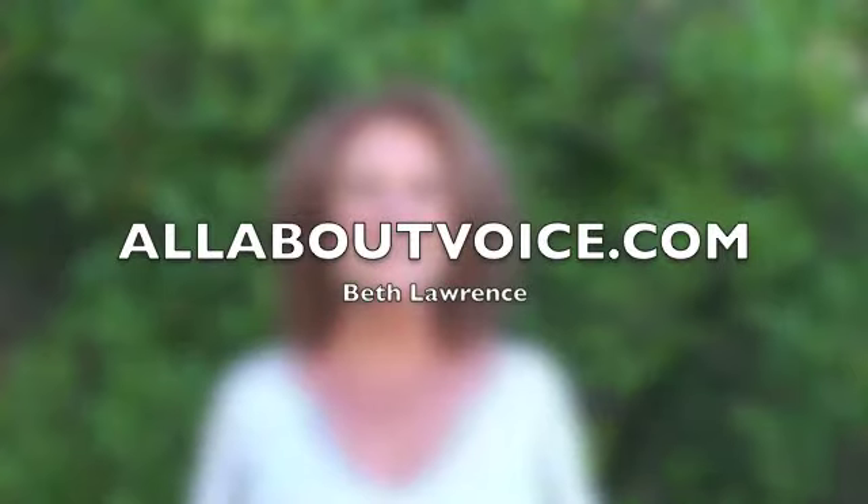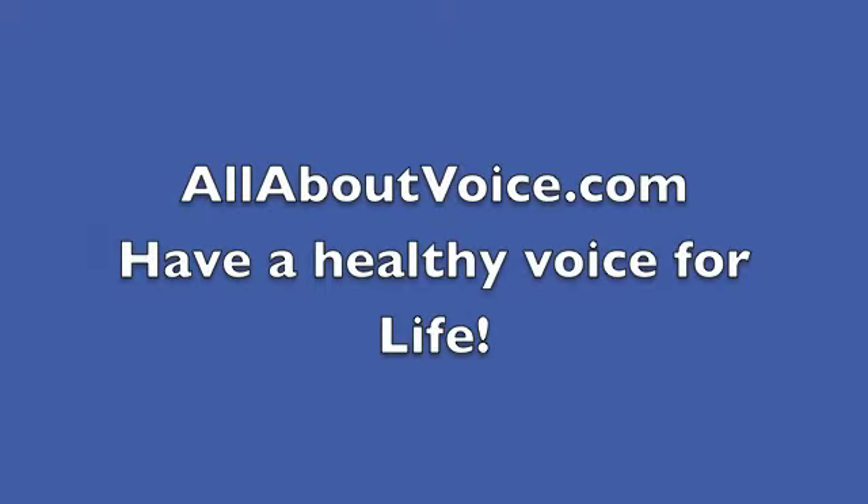So enjoy having fun with your vibrato, from Beth at All About Voice. See you soon.